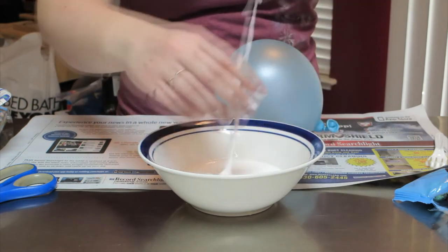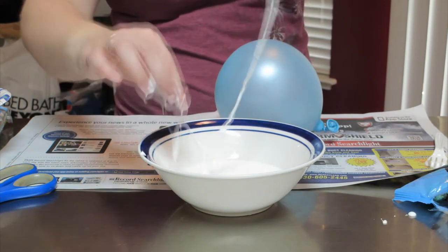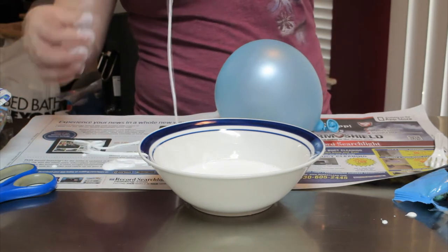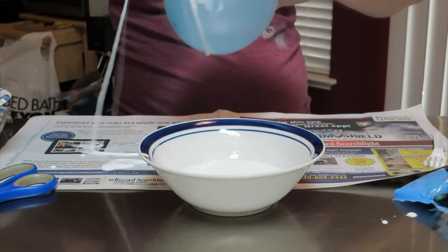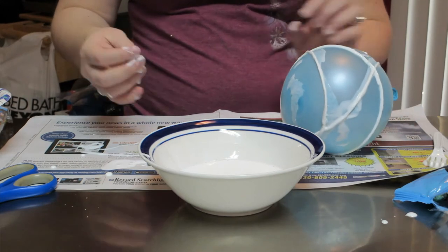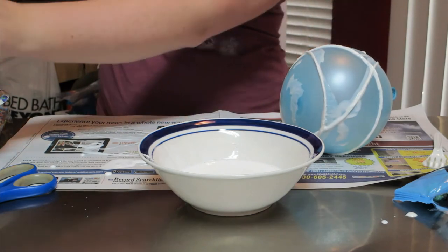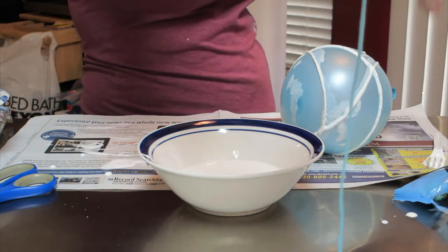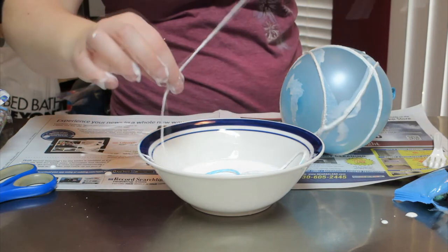Your fingers are going to get all messy too. If it's soaked in the glue and it does like to knot up, just gently pull it out. What we're going to do is wrap it around the balloon — find your starting point and just wrap it around. Okay, so there's our first one right there. We're going to do this over and over again until we have it completely full. I would actually suggest that you pre-cut it and just lay each one out so you can grab one at a time.